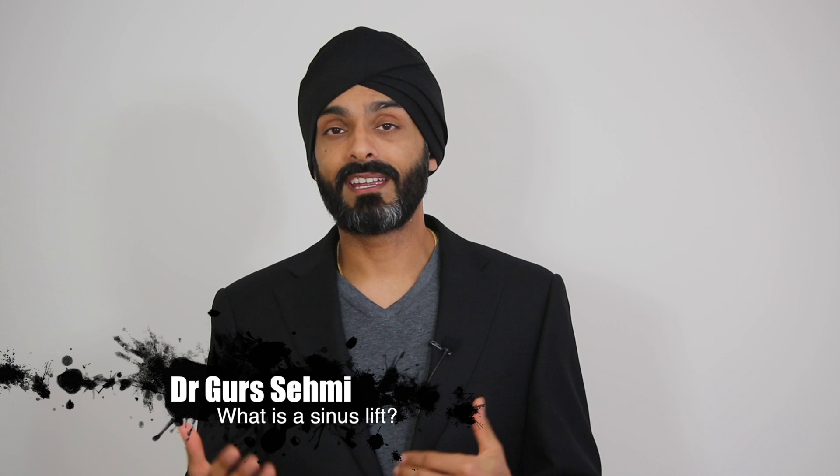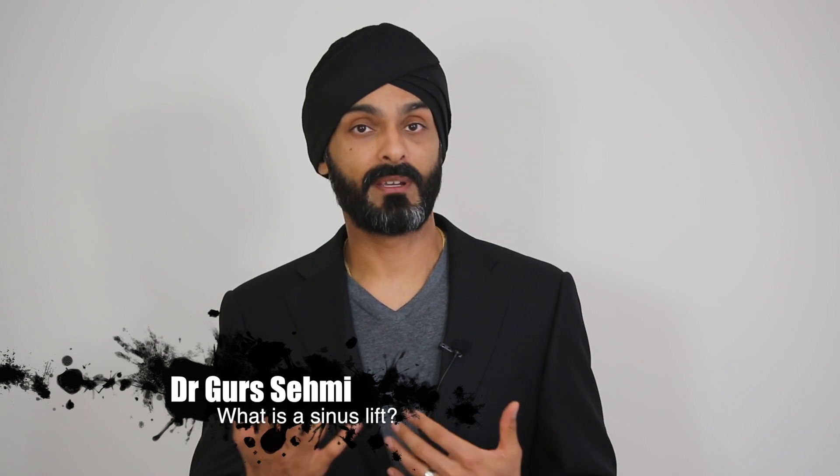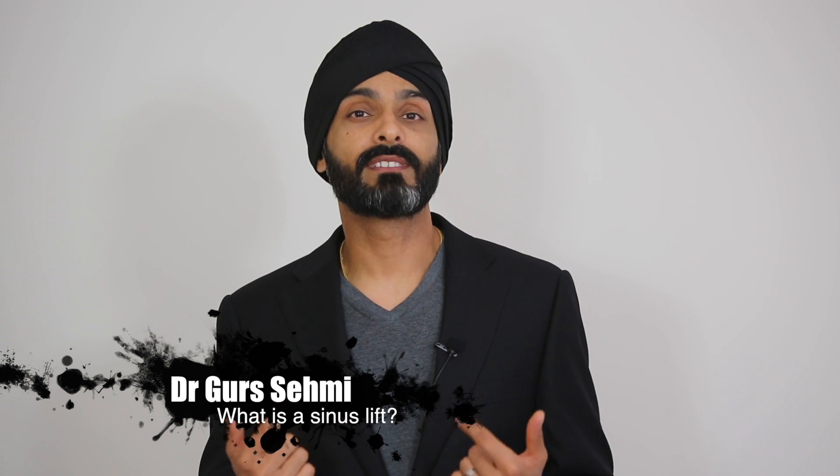Hi guys, and in today's video we're going to be talking about sinus lifting. A sinus lift may have been recommended by your dentist or implant dentist if you want to have dental implants and teeth replaced to the back of your top jaw. In this video we're going to be talking about what a sinus lift is, roughly how it's carried out, and thirdly, what you can expect — the aftercare and recovery. I hope you find it useful.